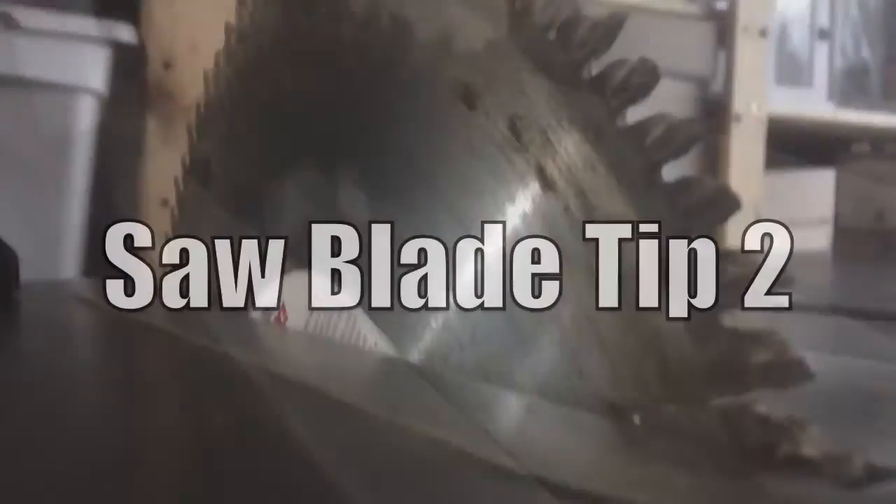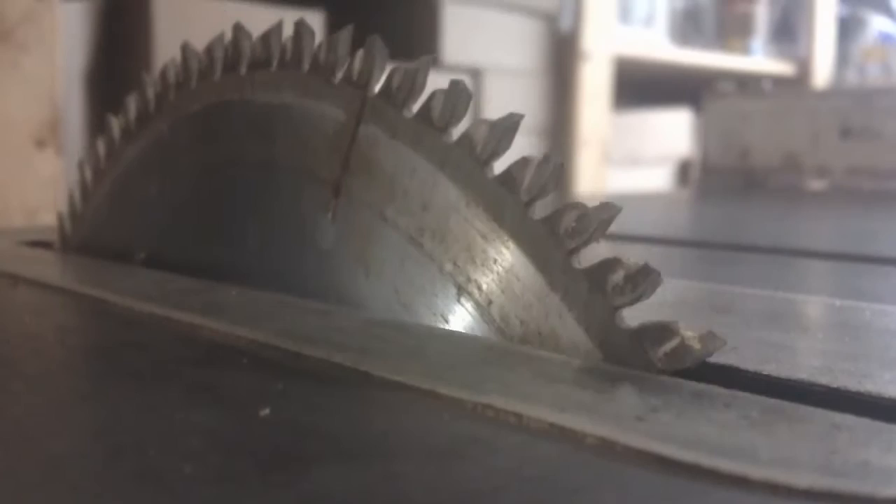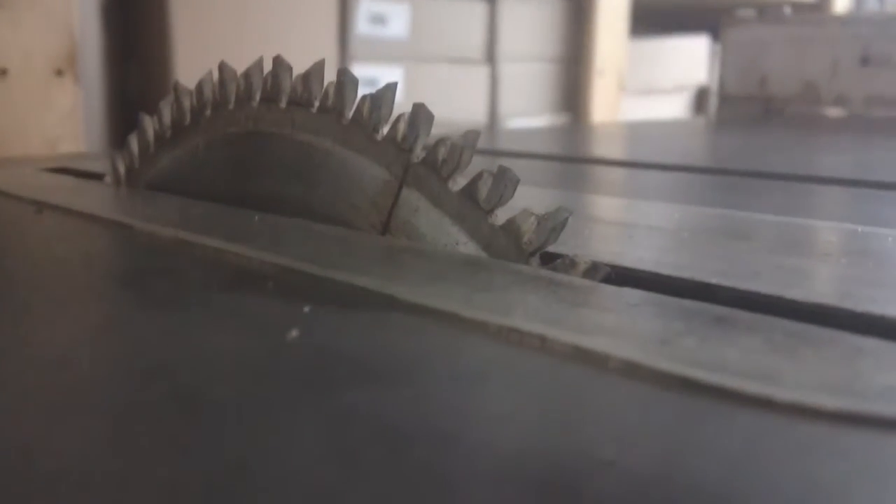For saw blades, I use a program called Exchange-a-Blade. You buy a saw blade for, say, $50, and when it gets dull you take it back and only pay about $20 to get a newer blade — they take the old one back, recycle it, and sharpen it again. For a project where you want to keep costs down, it's a lot cheaper than buying a brand new blade.